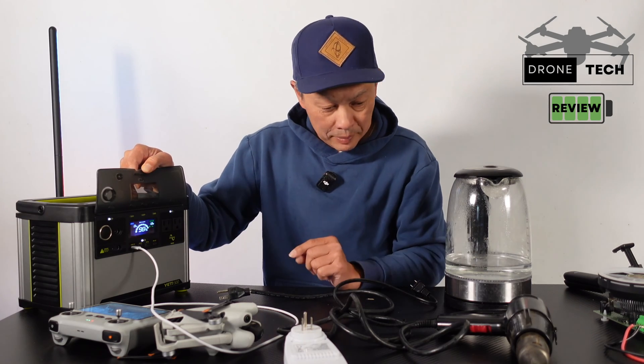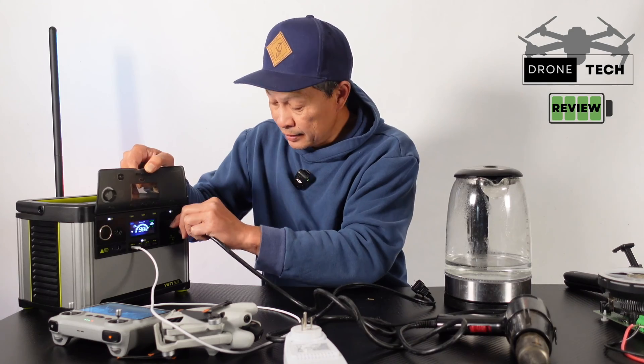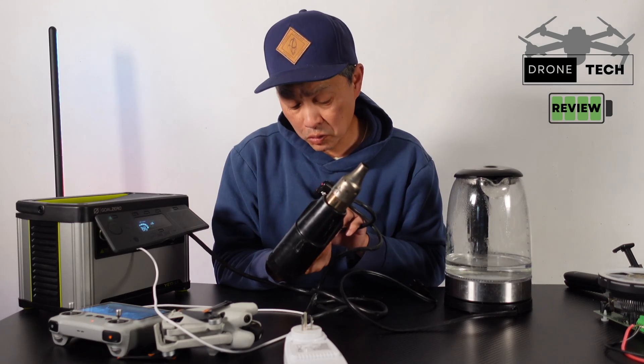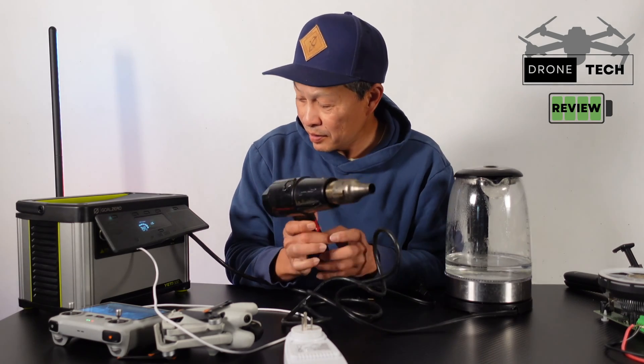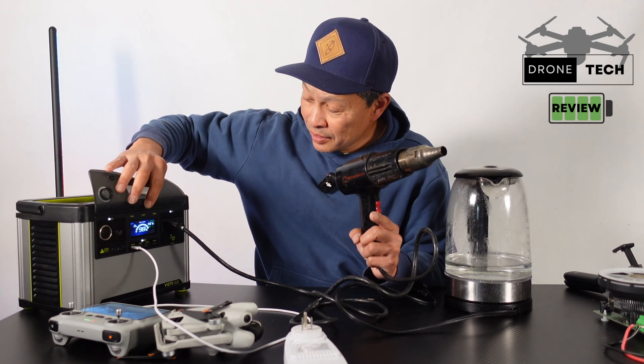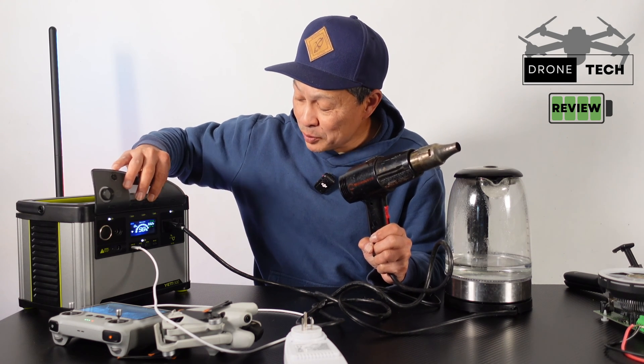Now let's do some AC — we'll use a heat gun, set to low. See how fast it responds: 557 watts is what it's putting out on the low setting.